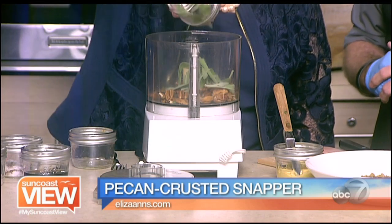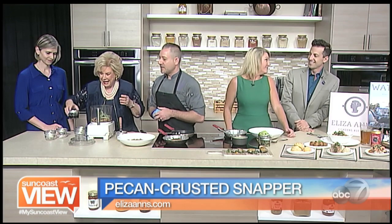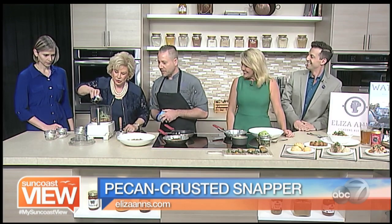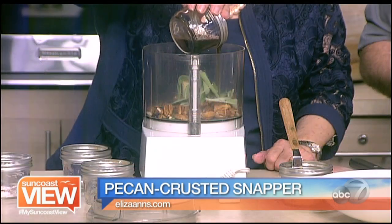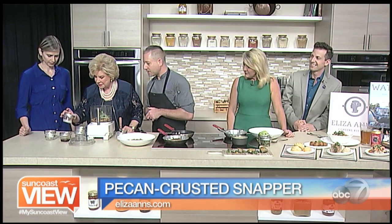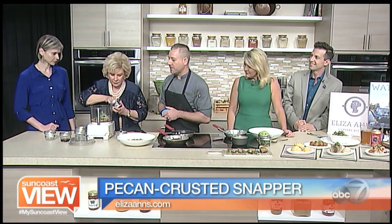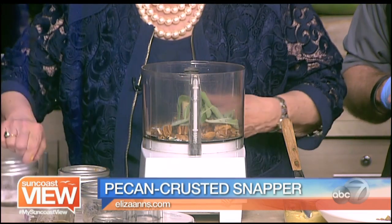Sage and thyme — isn't there a song, parsley, sage, rosemary? A little drizzle of maple syrup would be good, just enough. And then a little pinch of salt and pepper. It's got a little allspice in there as well, just a little pinch — we don't want our food to be too salty.